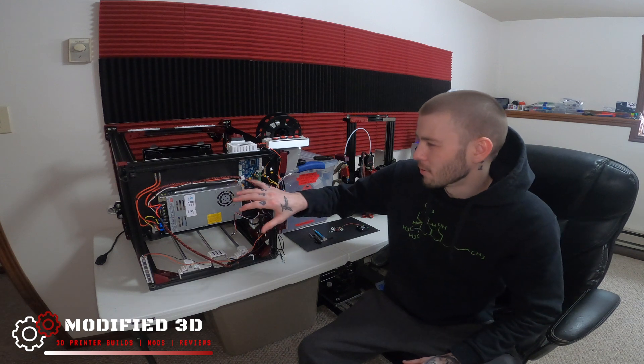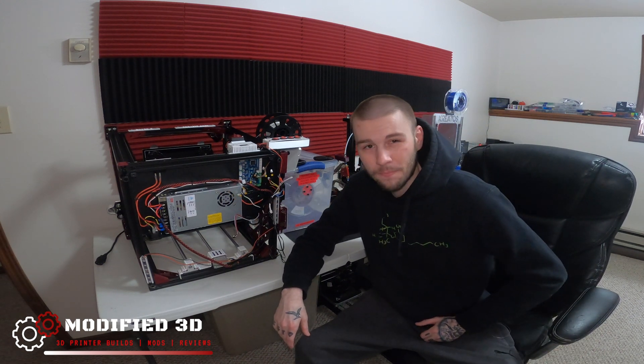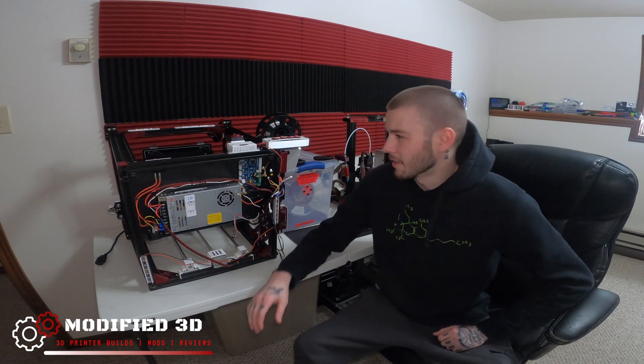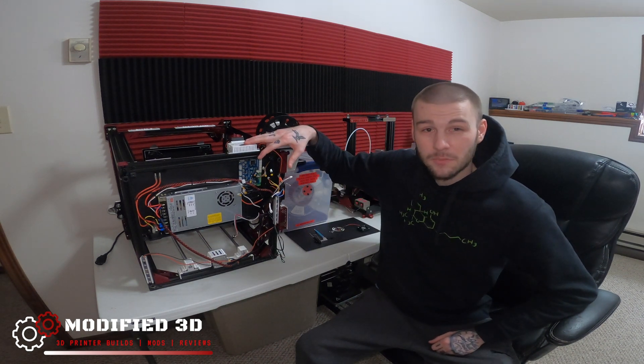You may be wondering what's going on with our Ender 5 here, tipped over on its side, internals all kind of hanging out. Unfortunately, I blew up our TH3D easy board. My fan shorted out and it blew a fuse on the easy board, so we got to send this thing in.